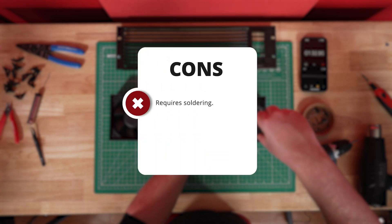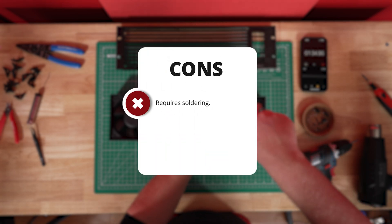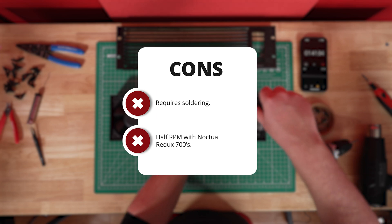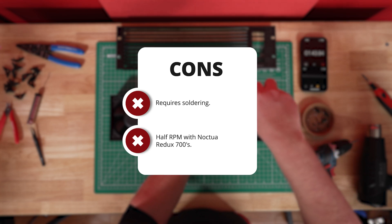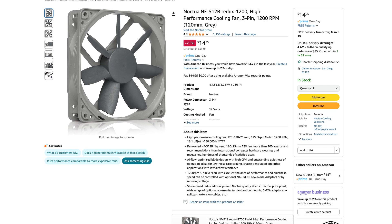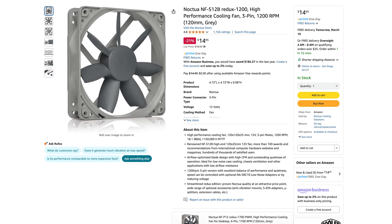Now for the cons: it does require soldering for the fan connections, because with Noctua fans the connectors are too large for the pin headers on the board. Also, lower RPM means less airflow — about half the airflow of the stock fans. If you're concerned about this, you can always opt for the 1200 Redux model, which will have similar airflow at lower volume.